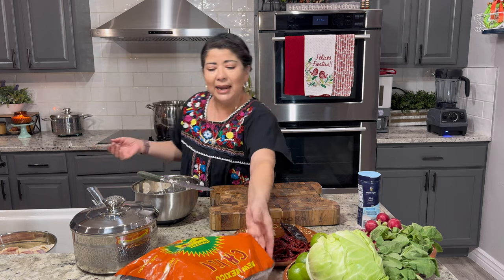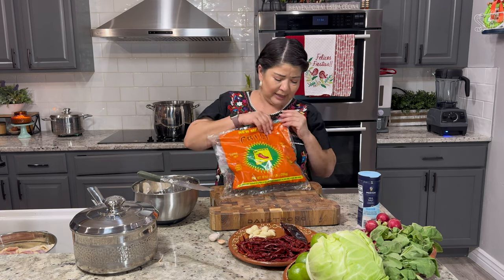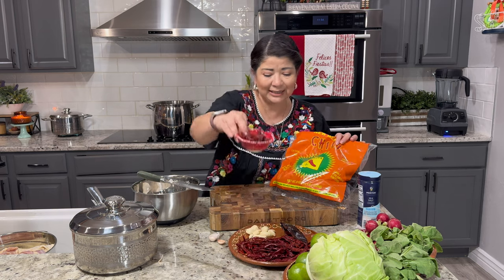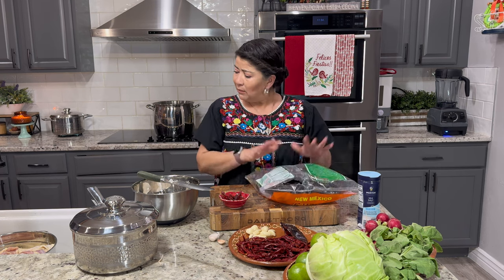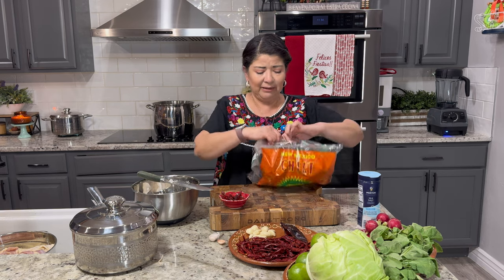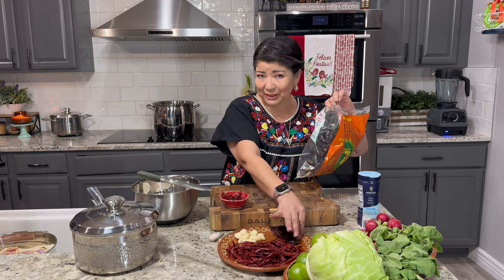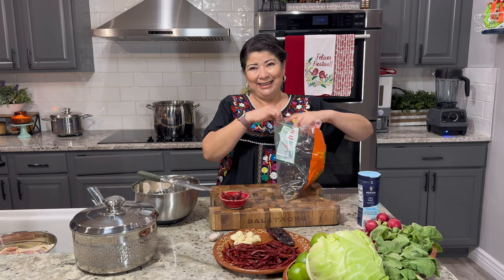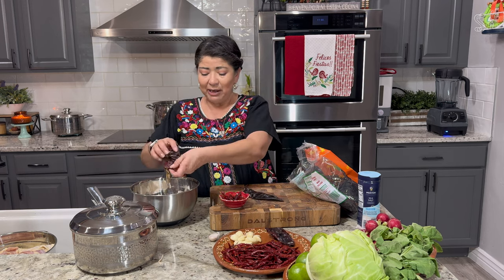We're going to prepare the peppers. I'm going to use New Mexico chili peppers — this one says extra hot, extra picoso — but we like a lot of heat so I'm also going to add a little bit of chiles de árbol. This is an eight-ounce bag and for the amount of pozole we're making, we're probably going to use about three-fourths of the bag. I did take one out earlier because I'm going to make a chili oil-based salsa for those who like it extra spicy. Meanwhile, I'm just going to take the stems off and remove the seeds — you do have to wash peppers too, and we need to rinse them before we soak them in water so we can use that soaking water to blend the peppers.